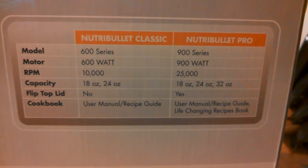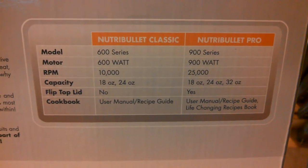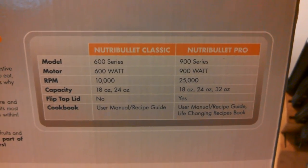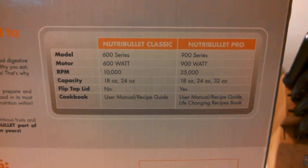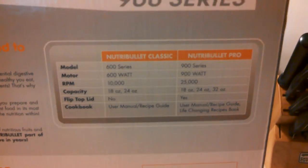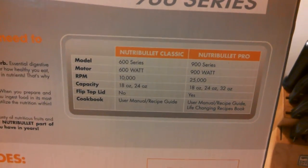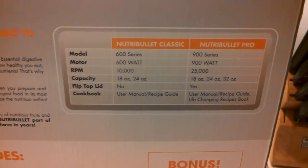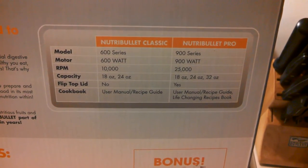I'll show you some of the specs — here they are on the back. What they do is compare the Nutribullet Classic to the Nutribullet Pro. We have the model 600 versus this, the 900. The 600 is obviously 600 watts; the 900 is 900 watts. But look at the RPM: we have 10,000 RPM versus 25,000. So it's more than double the RPM, which means those blades are spinning a lot faster — really giving you the ability to make food into very small particles and bust open those seeds, which is ideal when you're making a smoothie.